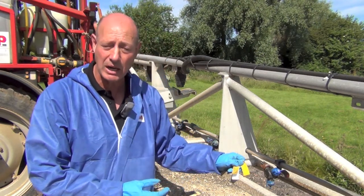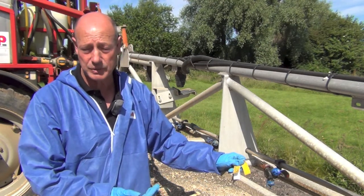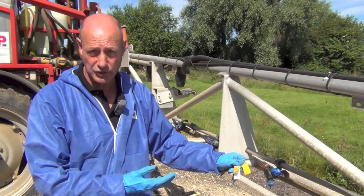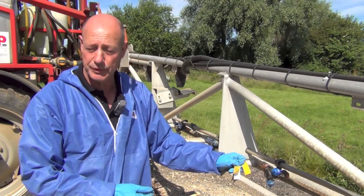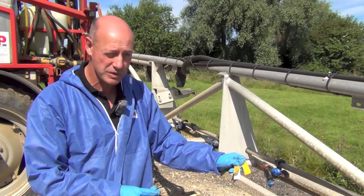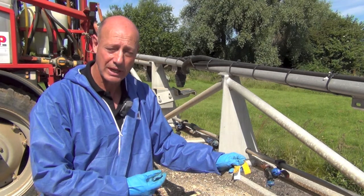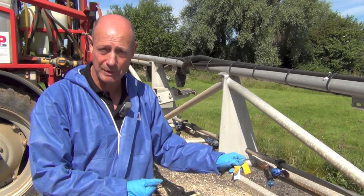Higher water volumes of up to 300 litres can be delivered through twin lines if the sprayer has them, or by using a larger nozzle such as an O3 or O5. In trials, these higher volumes have given better results in many situations and provided more consistent control of black grass.